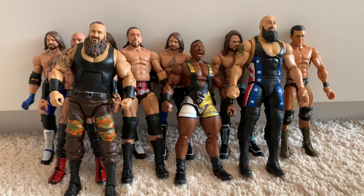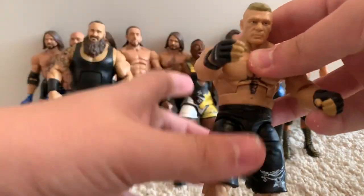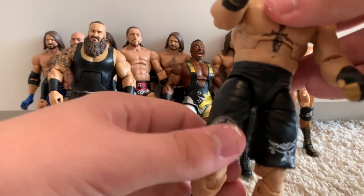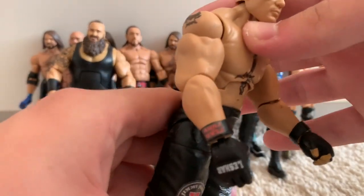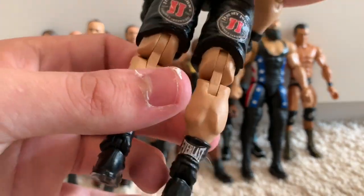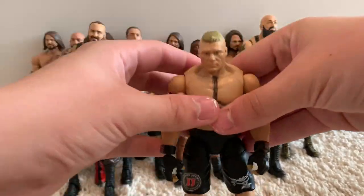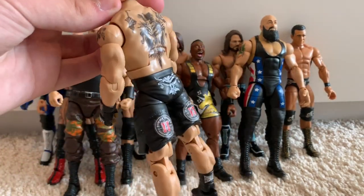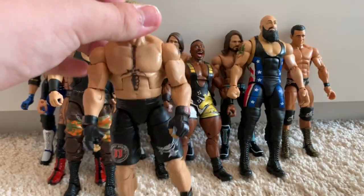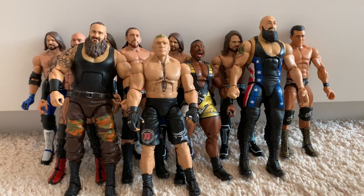That leads us on to the Elite 55 Brock Lesnar fix-up. What I've done is added basically all the sponsors and stuff like that onto the gloves and shorts — Jimmy John's logos, Everlast on the shoes. I just printed off the logos on normal paper and mod podged them on so they sit just like decals. It's pretty awesome.